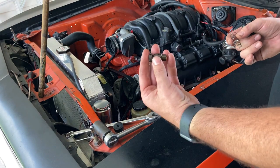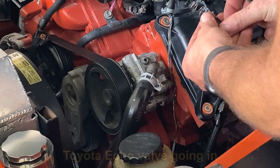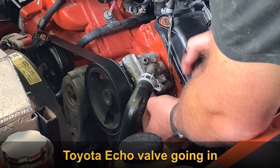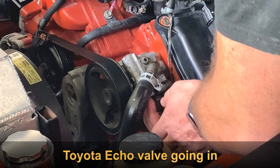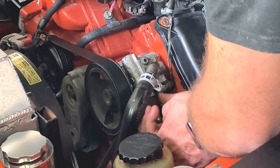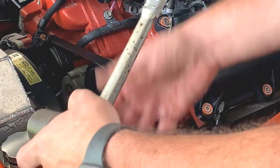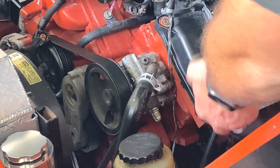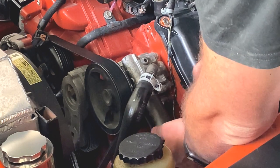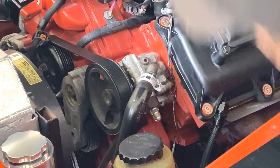Alright, we're going to go ahead and install the D valve. First thing we're going to do is slide it over, put the plunger assembly in, go ahead and thread this guy in, give it a snug, and put our power steering line back on.